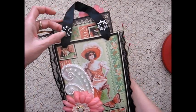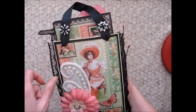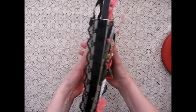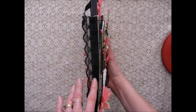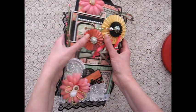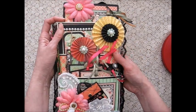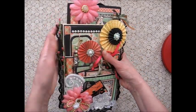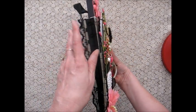Here I put some little acrylic embellishments and on the side I reinforced the side with an extra strip of cardstock and I covered it up with this pretty black ribbon. In my next one I might actually make it a little bit thicker to accommodate everything — this measures an inch across so I might go an inch and a half.